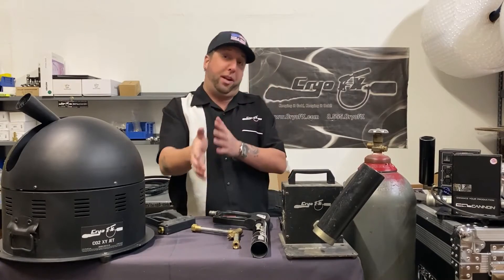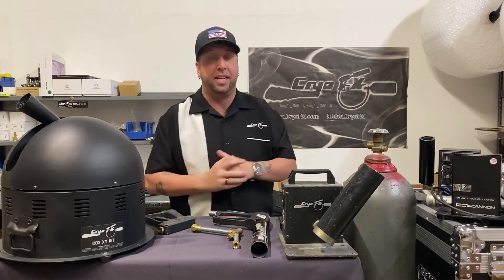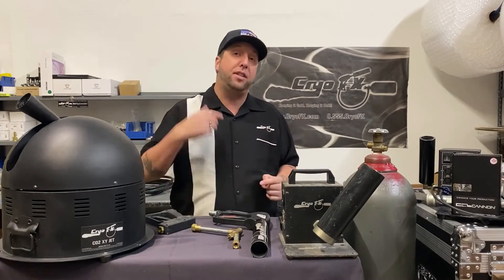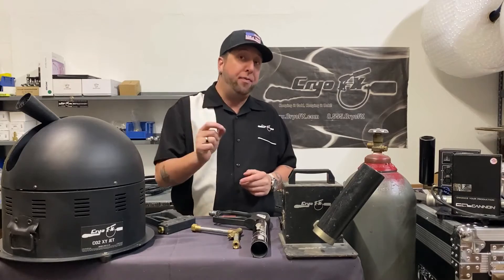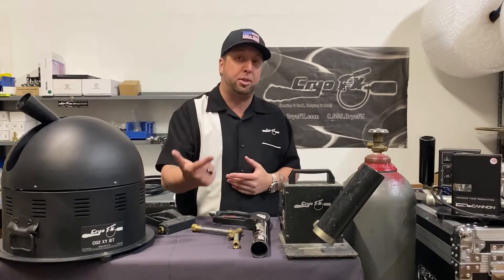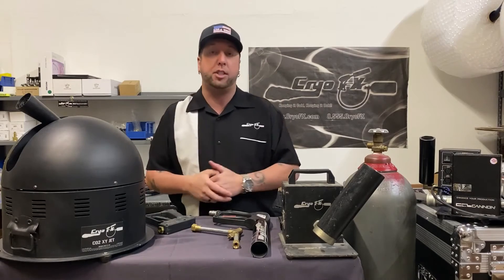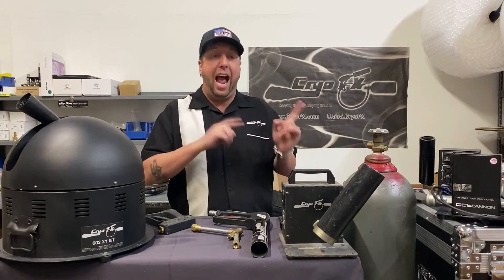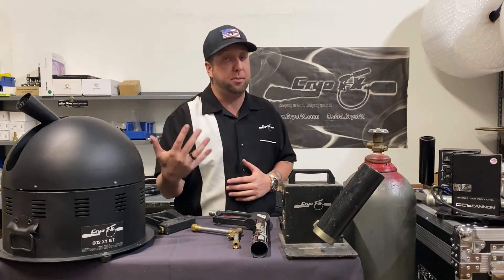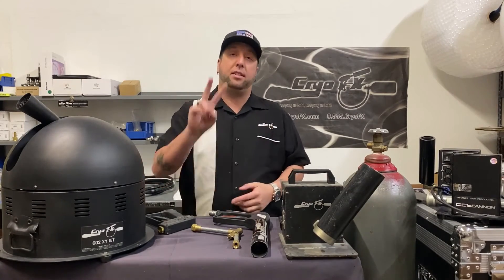So there you have it — we covered how a CO2 cannon works, not how a CO2 jet works, as that was another video. I hope you have some more insight into these. If you have any questions, put them in the comment section below. Hit the subscribe button, like button, and notification bell so when we do new videos you're the first to know. We also do giveaways in our community section, but you only get notified if you're subscribed. Until the next video, this is Cryo Effects — thanks for watching.